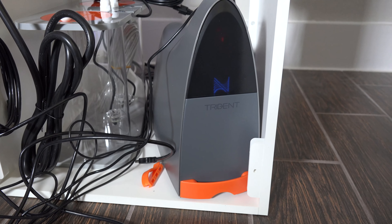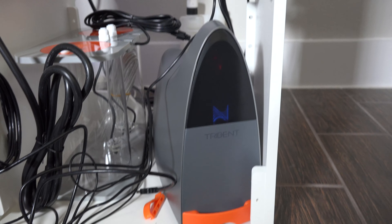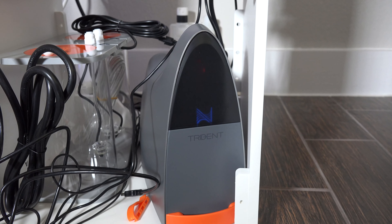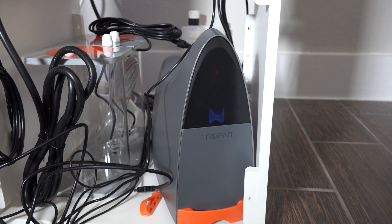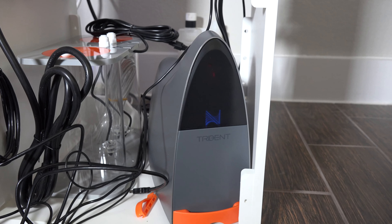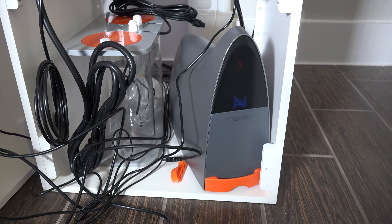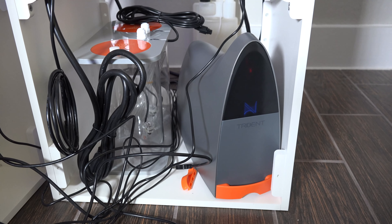I plugged in the Trident — it's doing some initial calibrations. I'm also updating the firmware on the Trident. It turned orange, so it looks like it's updating. It might take a while. Once it gets settled down we'll figure out a schedule for the measurements. The firmware update is complete, so we'll let the Trident do its thing and get some data points over a couple of days.